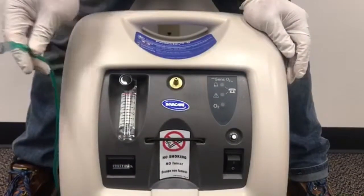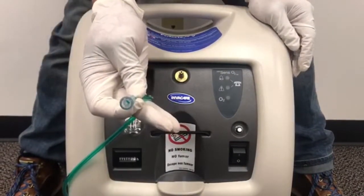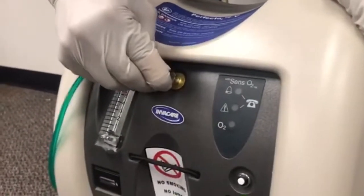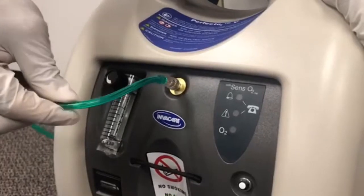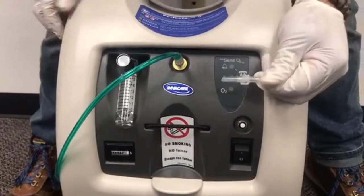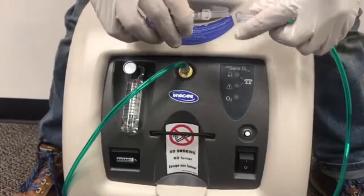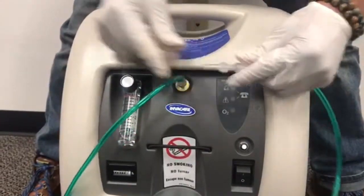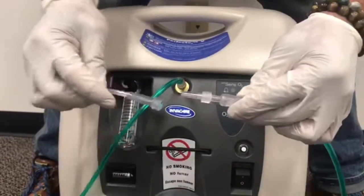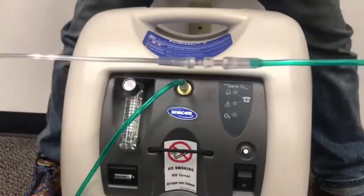Now we're going to show you how to properly place your oxygen tubing onto your oxygen concentrator. You take your tubing here and place it directly over your oxygen outlet and press in firmly — so it's a nice snug fit. Next you'll take your swivel connector and place the other end of the oxygen tubing onto here. Now you can connect your cannula onto the other end of the swivel, and that's a proper connection.